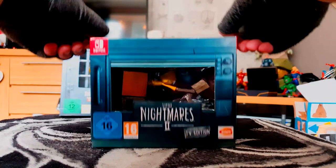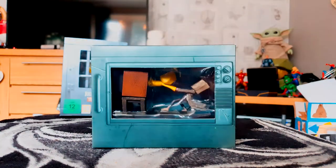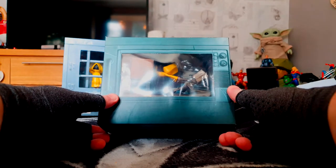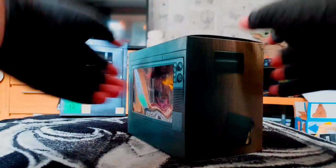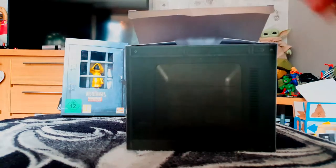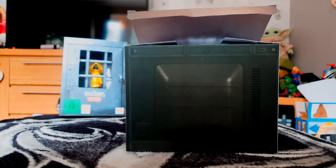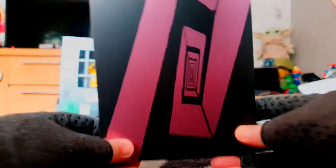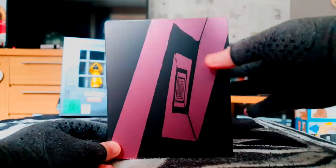Off with the cellophane — there's the awesome looking box with Six and Mono on the inside. It's a neat box. It's available on Switch, PS4, and Xbox One. I think it's around 50 quid in the UK, maybe a bit less depending on where you get it.